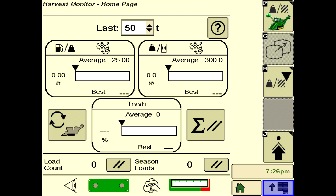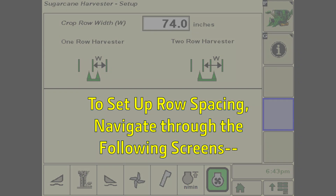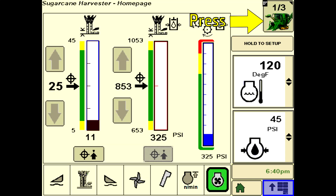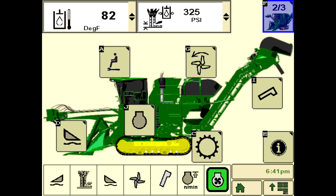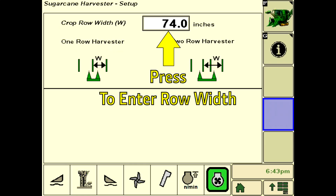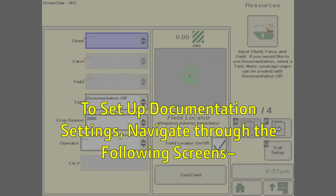The system must be properly set up to work efficiently and accurately. Begin by setting the row spacing in the sugar application to match the field. The next step is to set up the documentation settings: client, farm, field, and task.